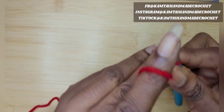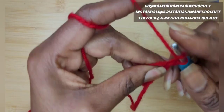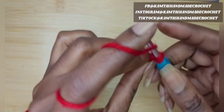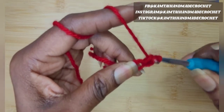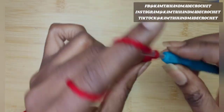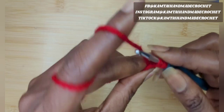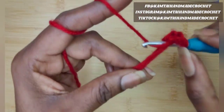I'm going to make my magic circle. If you do not want to make a magic circle, you can chain five and then slip stitch into the first chain of that chain five. Now I'm going to go ahead and make 10 double crochets into this magic circle.